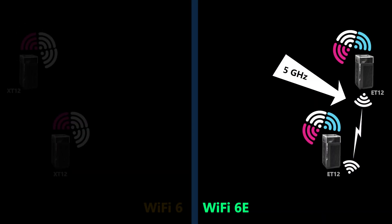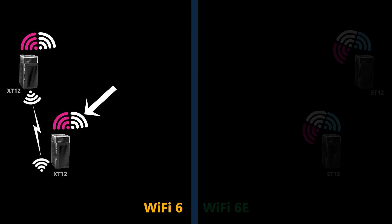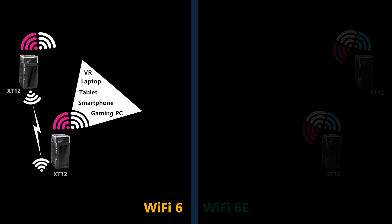So whichever of these bands is used for the backhaul, there will be one or two drawbacks. Whereas in a tri-band Wi-Fi 6 system, if you dedicate one of the 5 gigahertz bands to the backhaul, you can use the full capacity of the other one for clients — all clients except IoT devices, which would be connected to the 2.4 gigahertz band.